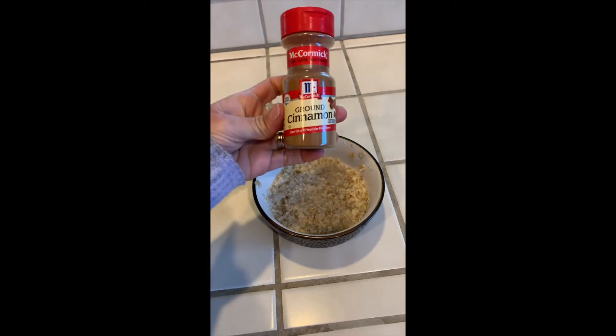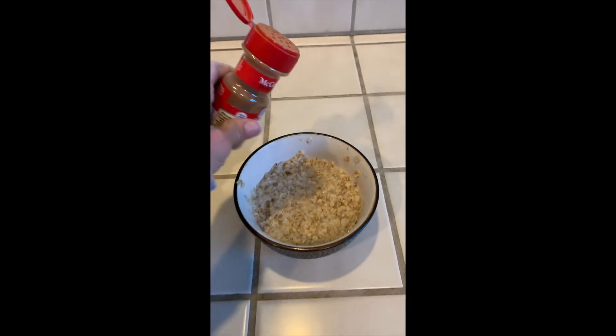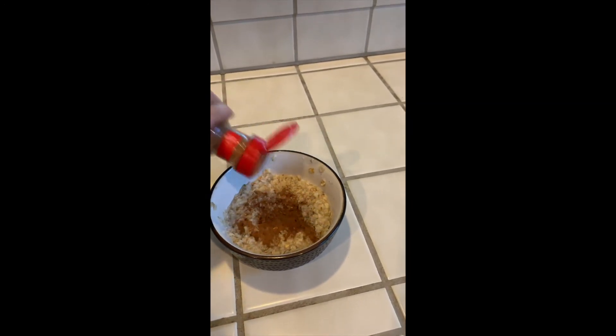Next I'm going to add cinnamon to my oatmeal. Some people like to add sugar, some people like to add blueberries, but I like cinnamon. So I'm going to shake it on top of my bowl — do as little or as much as you'd like.